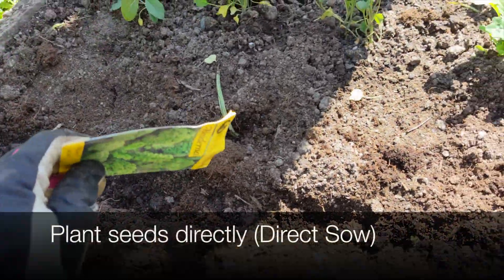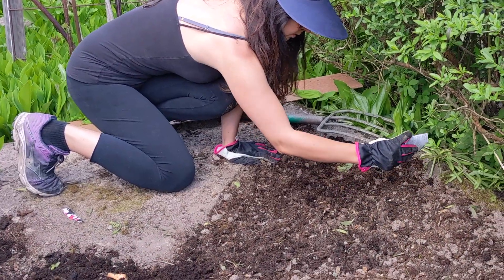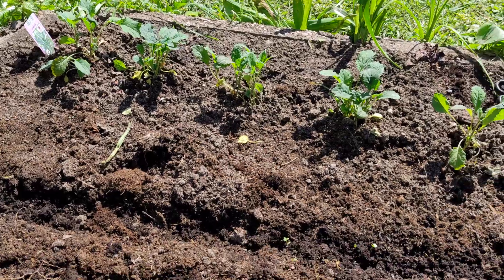Then you can either plant the seeds directly or use small kale plants — which I did both in this case. Here I started in spring and planted green kale seeds and small black kale plants that were purchased and ready to go.